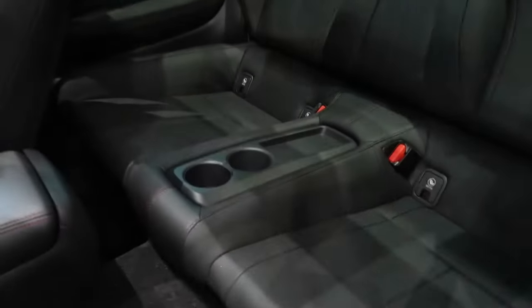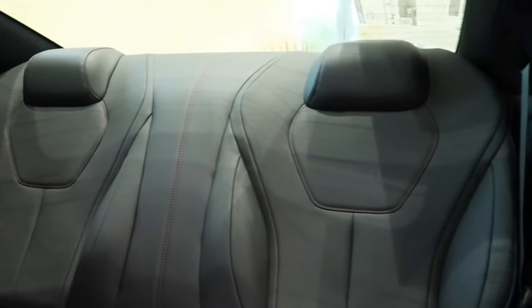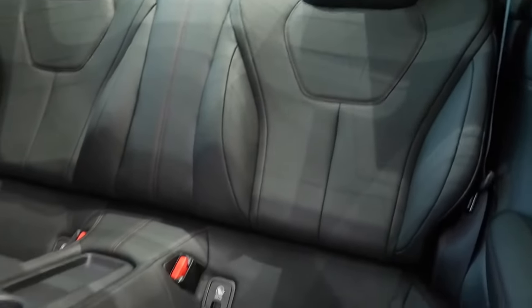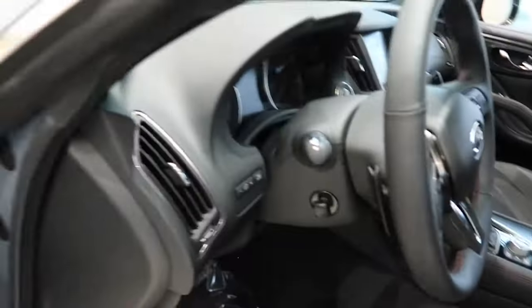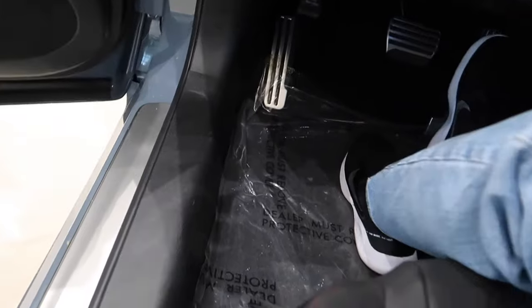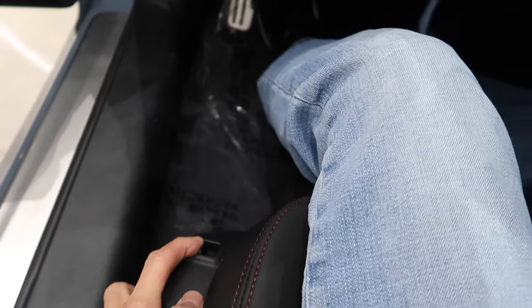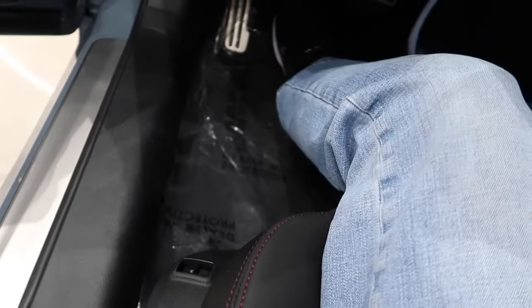Let's take a look at the back seats. This particular control here inflates these seats for added cushion. You probably won't see anything happening there, but that's pretty much what it does.